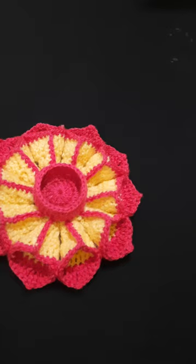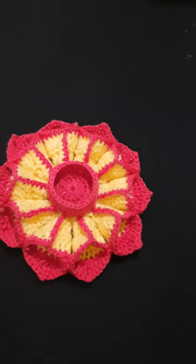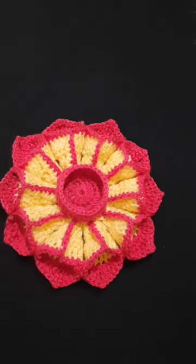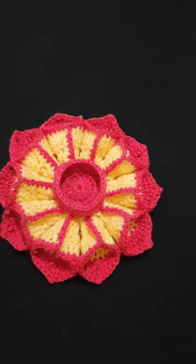Then this middle part is done. So let's make this beautiful candle holder — you can use it as a dia stand, for Christmas, for Diwali, or for welcoming any festival. This is the best home decor item.